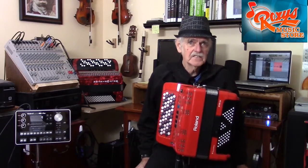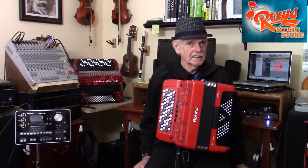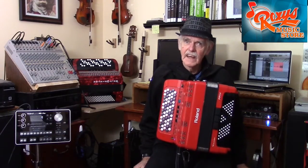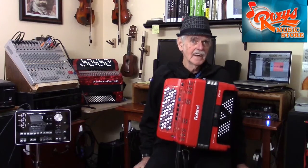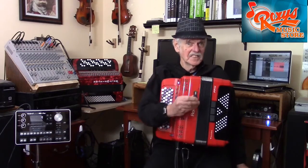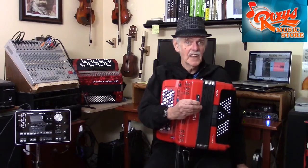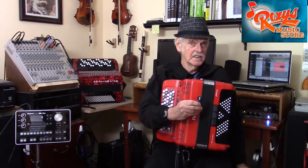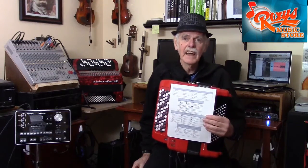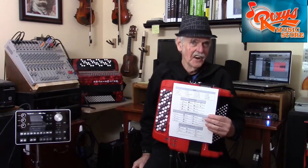No other dealer is able to provide you with such detailed information on how to make best use of your instrument, and it's all presented at a relaxed, easy pace that anyone can understand. It even includes a memory stick that contains student examples of what you see in the DVD, as well as some handy charts that will help you find different features on your instrument.